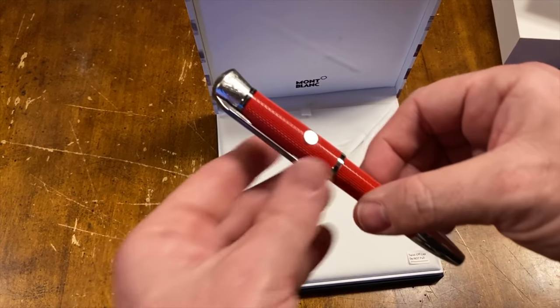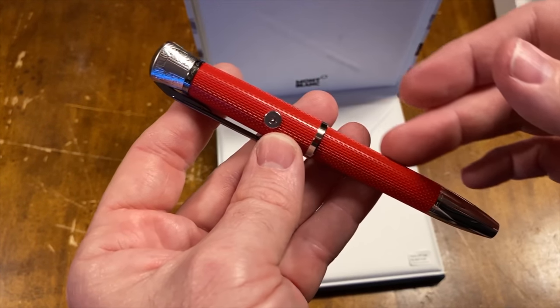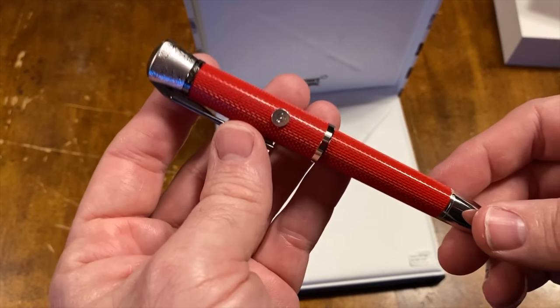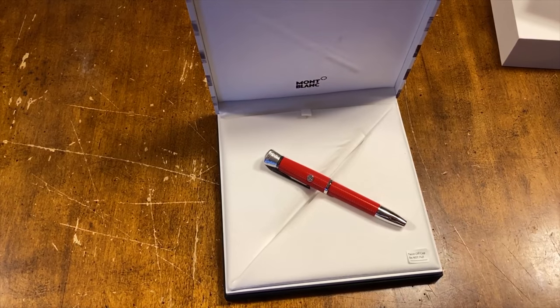There's a lot of history with this pen. This red color is the same color as James Dean's Porsche. Mont Blanc hasn't offered a lot of pens in red, and I love red.